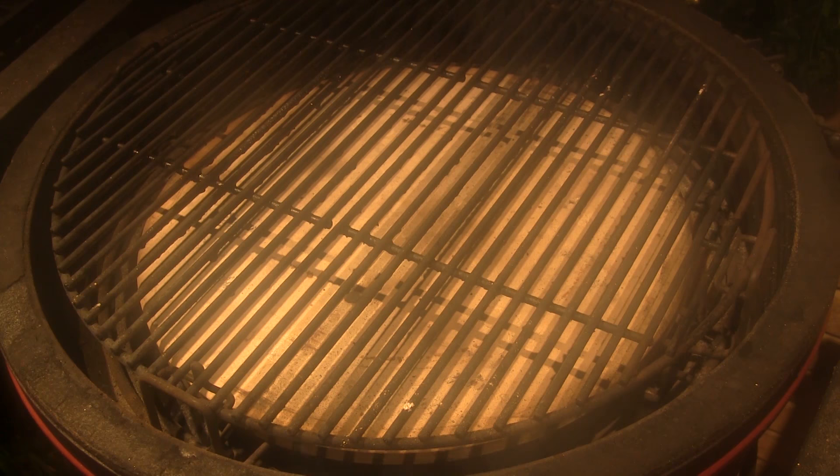I'm gonna set both halves of my heat deflector on the accessory rack and then set both halves of my grill in the top position. We're gonna set up today to cook somewhere around 375.